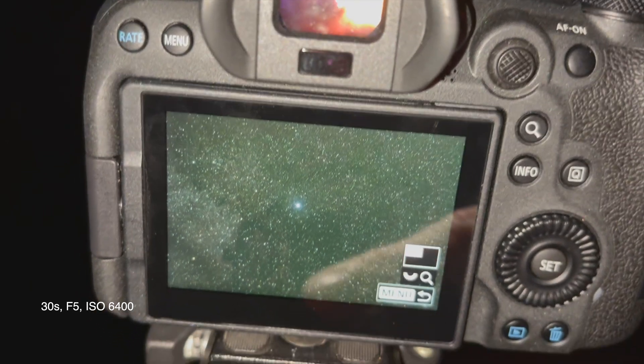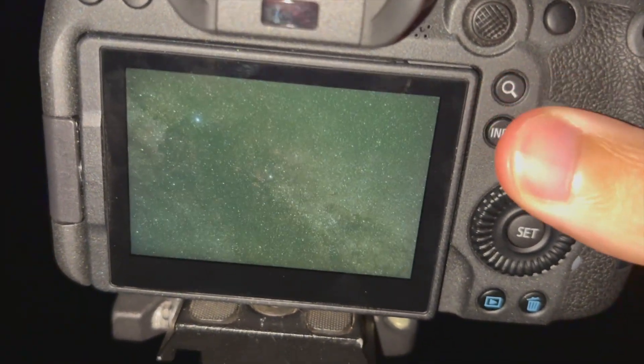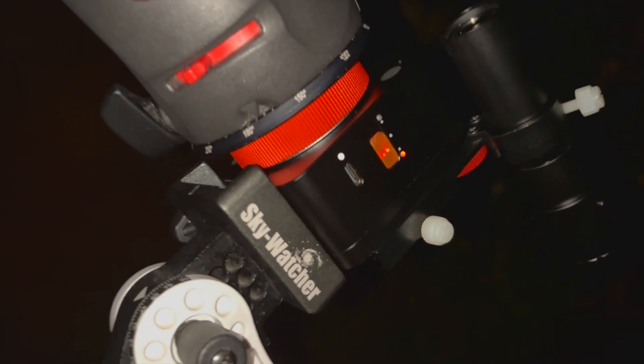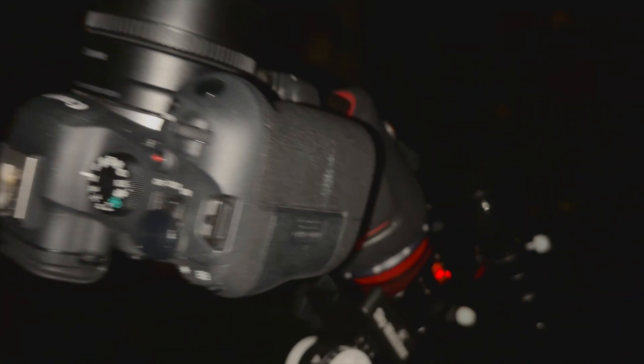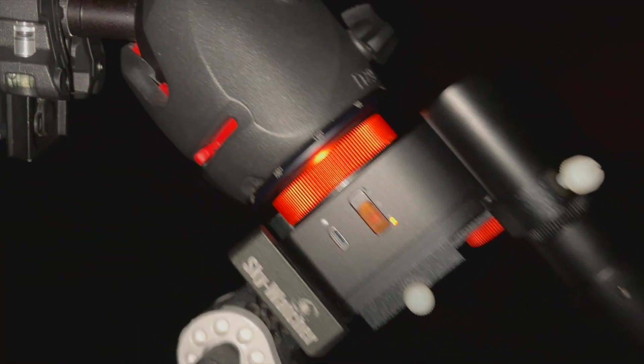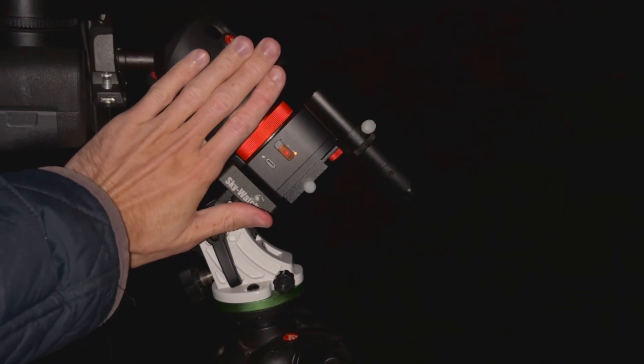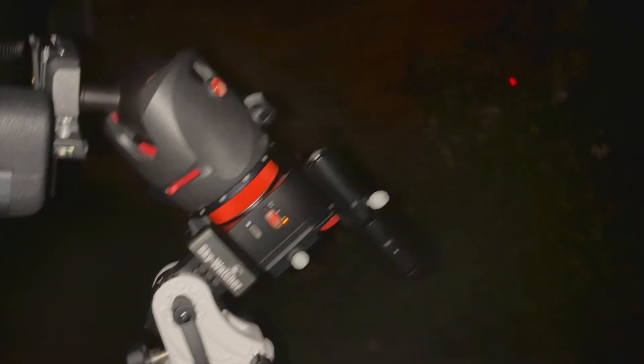Now let's get back to capturing the night sky. Wow, look at that detail — that is amazing. You can see NGC 7000 just up there next to Deneb. My framing's a little bit off so I'm just going to move it across a little bit. But yeah this setup is amazing — so portable and so powerful. The heart of this is obviously the Nomad Star Tracker allowing me to do longer exposures. What an amazing little device — I just can't get over how unbelievably small this is.